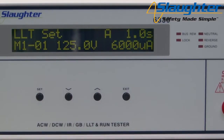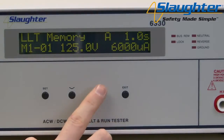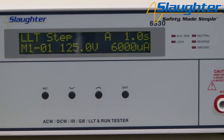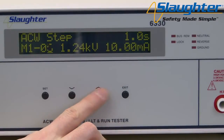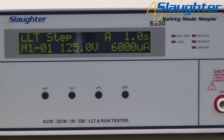Next we're going to set up an AC ground bond test. From the main screen press the set key. You'll notice the memory number now has a flashing bar underneath, and you will also see the word 'memory' in the middle of the display, indicating that you are now editing the memory parameter. Use the up and down arrow keys to select a memory number from 1 to 20. Press the set key again to navigate to the step parameter, and use the up and down arrow keys to set the step number from 1 to 10. With 20 memories and 10 steps per memory, the 6000 series allows you to set up to 200 separate tests.